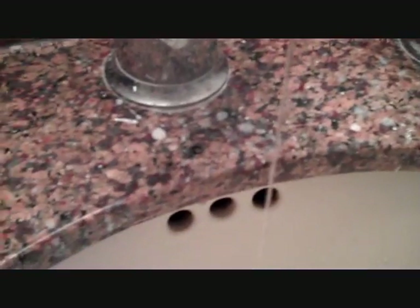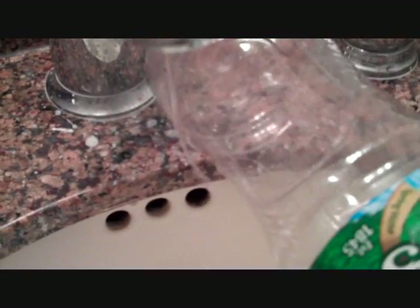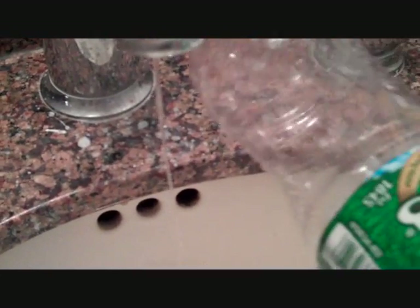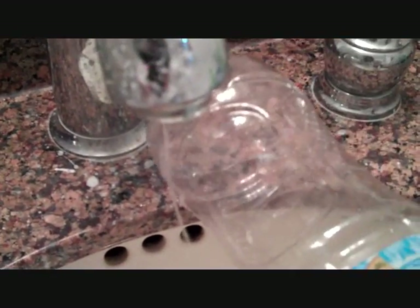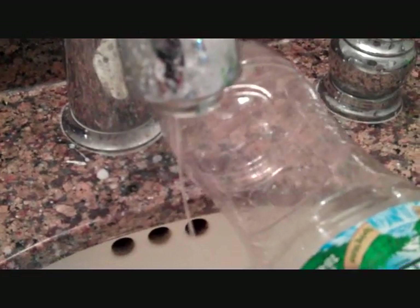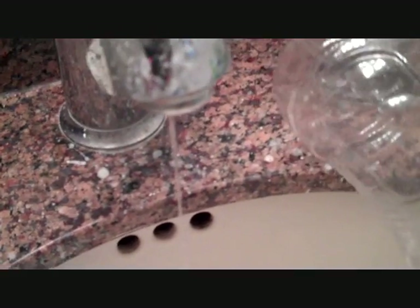So then take that bottle, bring it down to the stream, bring it within about an inch of the stream. Holy moly, do you see that? The water is actually moving. Isn't that amazing? And what's happening here is the negative electrical charge on the water bottle is attracting the positive regions — those are the hydrogens — of the water molecules. And this wouldn't be the case if water wasn't polar. Pretty cool, huh?